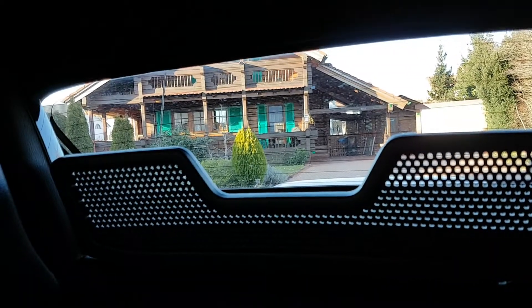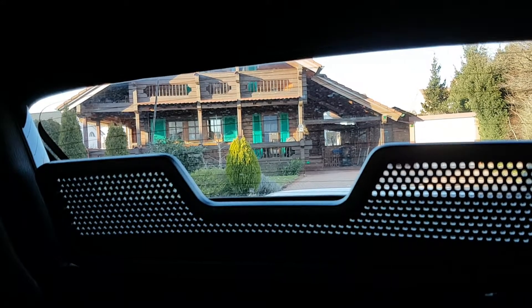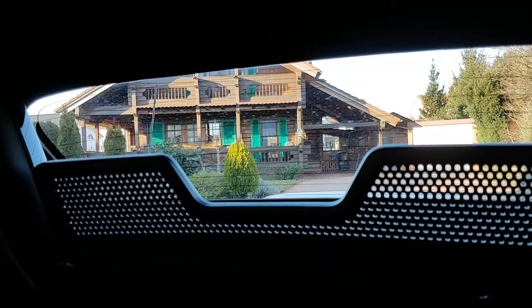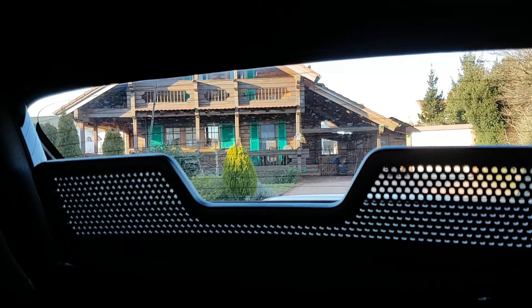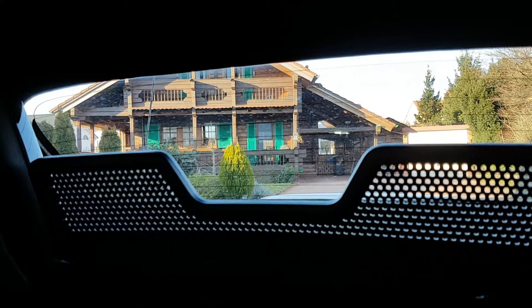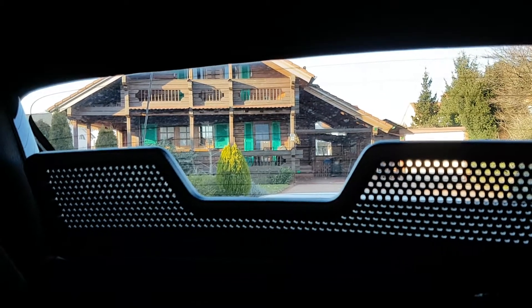One of the tiny things that annoyed me during my first test drive with the MX-5 was that the back visibility is not as good as I thought it was, mainly because of the windscreen, especially when the roof is down. I couldn't find the information anywhere on the web about how easy it is, or if it's possible, to remove it.